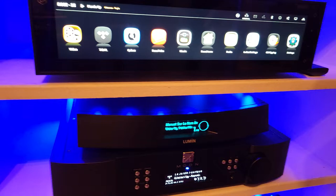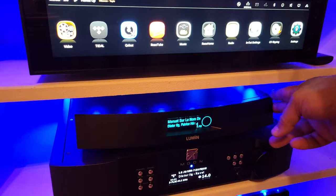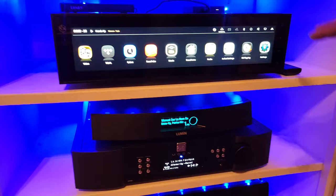The Lumen T3 offers connectivity options of XLR or RCA. You can also use it as just a streamer, but I don't know why anybody would do that — you're paying premium price for this device, so you might as well use it to its full potential.